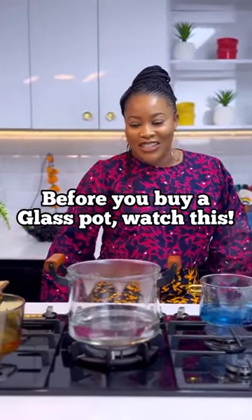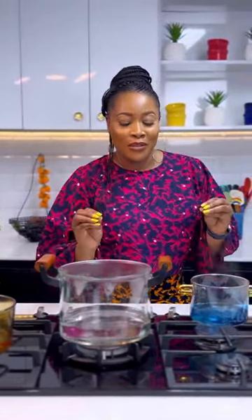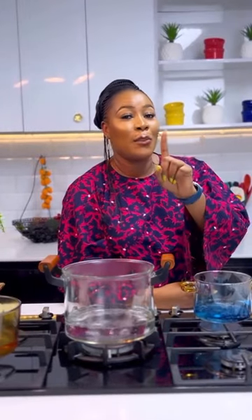Hi besties, you like what you see right? You like these glass pots, right? I do too — they are absolutely beautiful. But many of you run to me saying, 'Chef, I just bought this glass pot, it broke, it shattered, they sold me a fake.' I remember when I had my first glass pot in 2020.